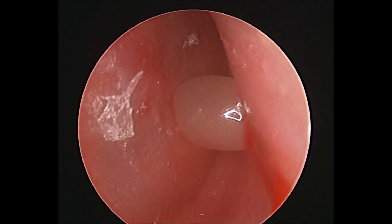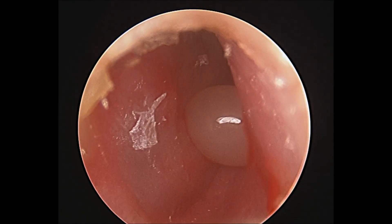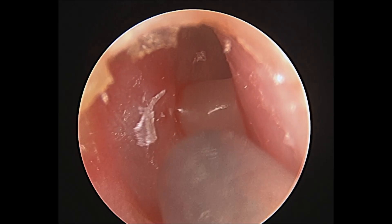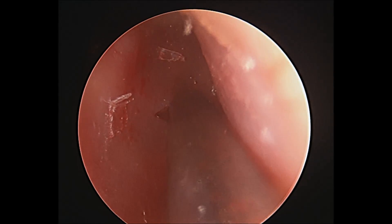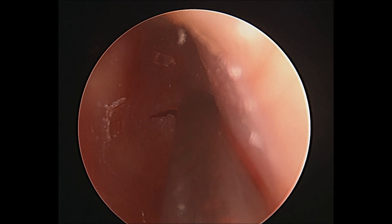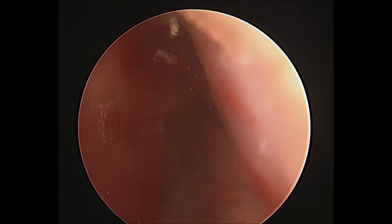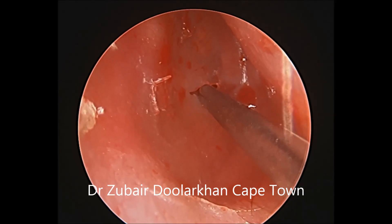An incision called a myringotomy is made into a bulging tympanic membrane, causing the extrusion of the glue fluid from the middle ear. The fluid is then suctioned and the myringotomy incision inspected.